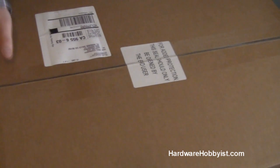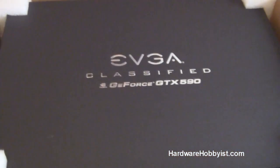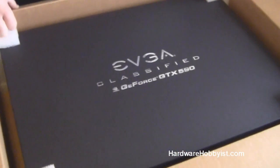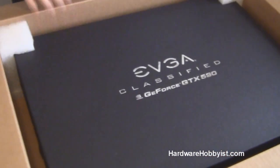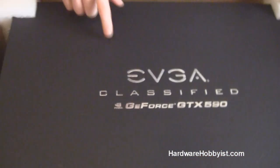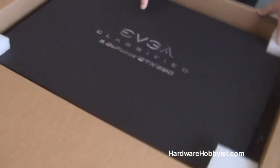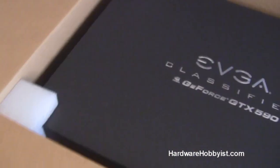Lo and behold, check out what we have. So here we have the EVGA Classified Edition GeForce GTX 590. This is brand new on the market — we could have gotten it earlier, but there were some shipping delays. EVGA is one of two companies making this card; Asus is the only other one, but EVGA has included some extra goodies as you'll see in a moment.